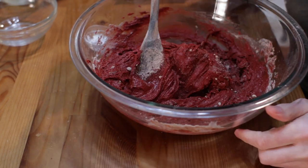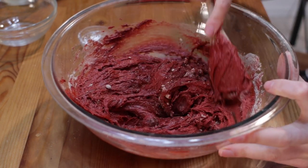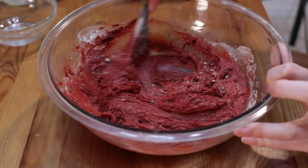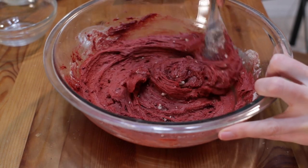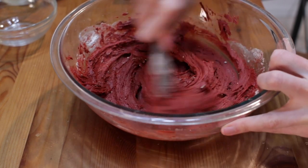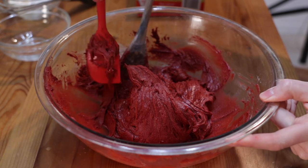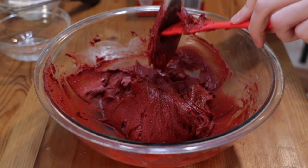If you wanted to make this from scratch, I have a chocolate crinkles video where you could apply red food coloring to get that from-scratch version. Just mix it all and make sure you get all the clumps out — use your spatula to scrape around the sides and bring it all together.